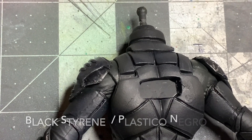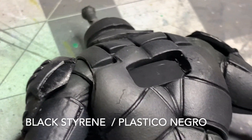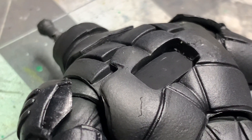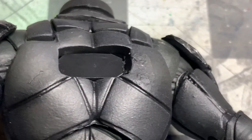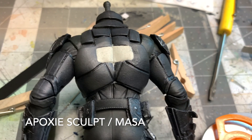So now that you have the cape on, you are going to plug the gap with a piece of styrene and then cover that with the epoxy sculpt. Wait for it to dry, sand it, and paint it. Once you have the cape on, you can fill that hole in the back with a piece of plastic or fill it even with putty, wait for it to dry, sand it, and then paint it.